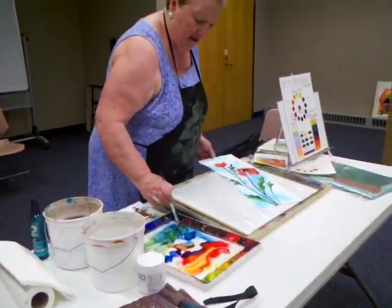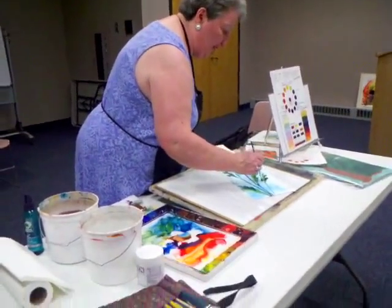I'll put a blue leaf. If you know that it's a poppy leaf, I don't have to tell you it's green, right?